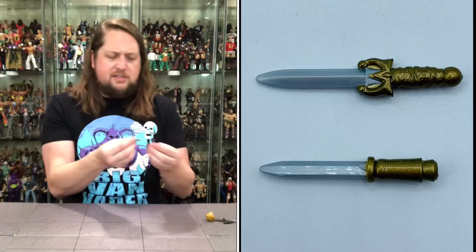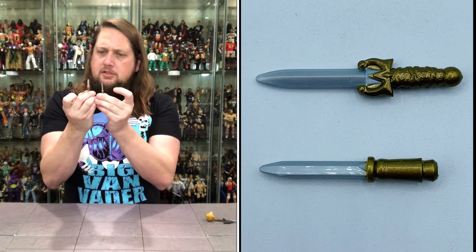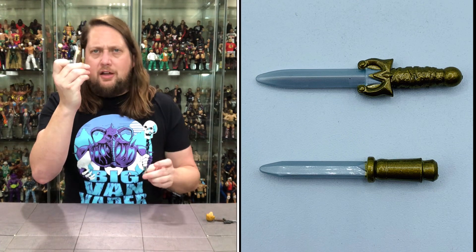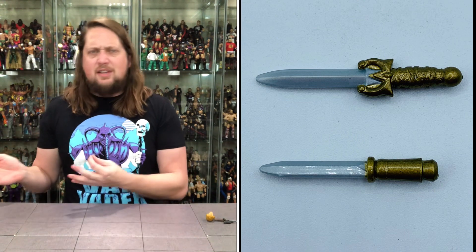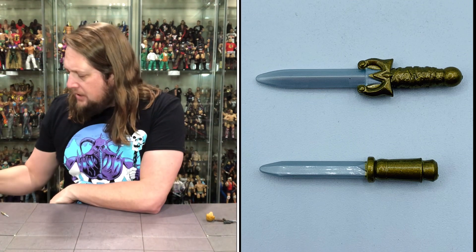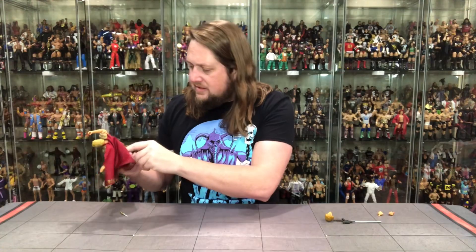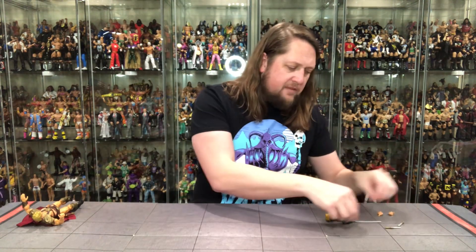We've got a couple of daggers — looks like he's got two different knife daggers, looking really good. This one almost looks like the Eye of Thundera, like he's getting ready to say 'Thunder, Thunder' — getting our properties mixed up! Is it Thundercats, is it He-Man, is it Conan? But he should have a spot to hold these, and it looks like he does — one in the back, one on the side. He's got both blades there if need be.